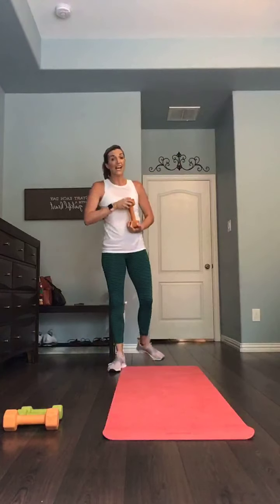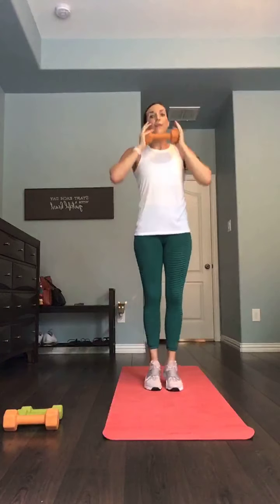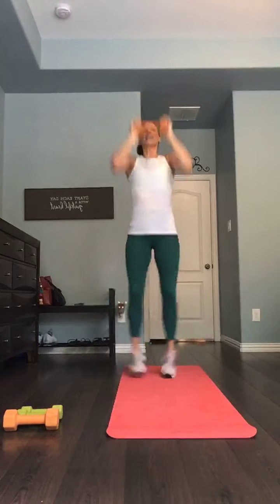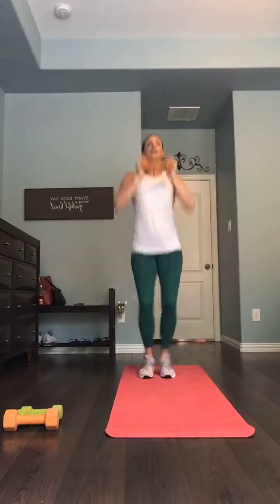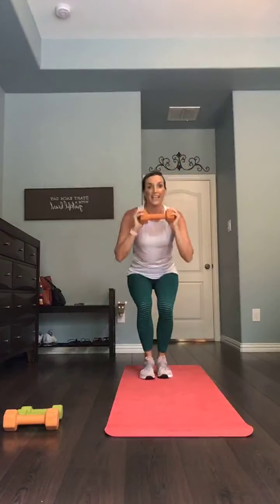Get ready for press jacks — modify only if you have to by taking it to a step out. Here we go — five, four, three, two, and one. Step in if you need to; that is not cheating, it's doing what you have to in order to keep going. 20 seconds. Twelve — breathe with me. Chest up. Five, two, and one.